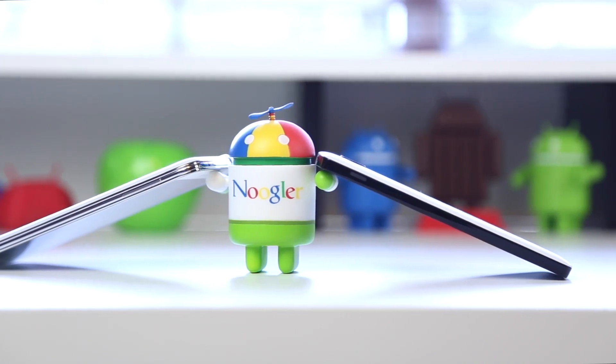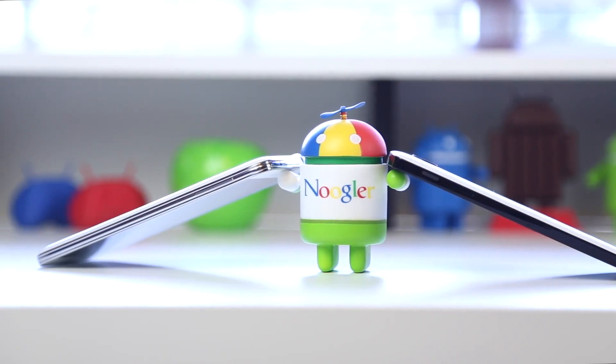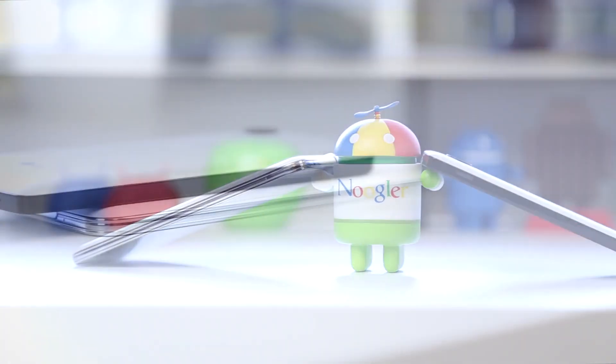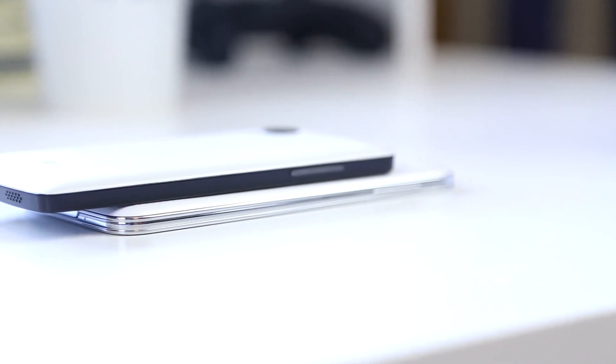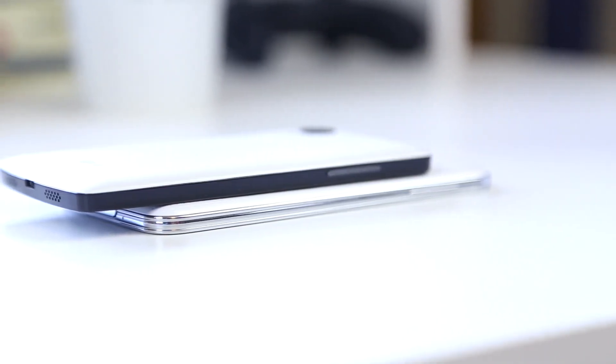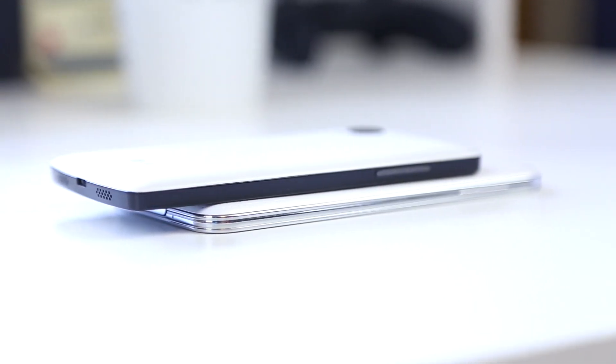Despite the material of the Nexus 5, the phone itself definitely feels very durable and solid all around. Both of these phones feel extremely good in the hand. When it comes to thickness and weight, the S5 comes in at 145g and 8.1mm thick, while the Nexus 5 comes in at 130g and 8.59mm in thickness.